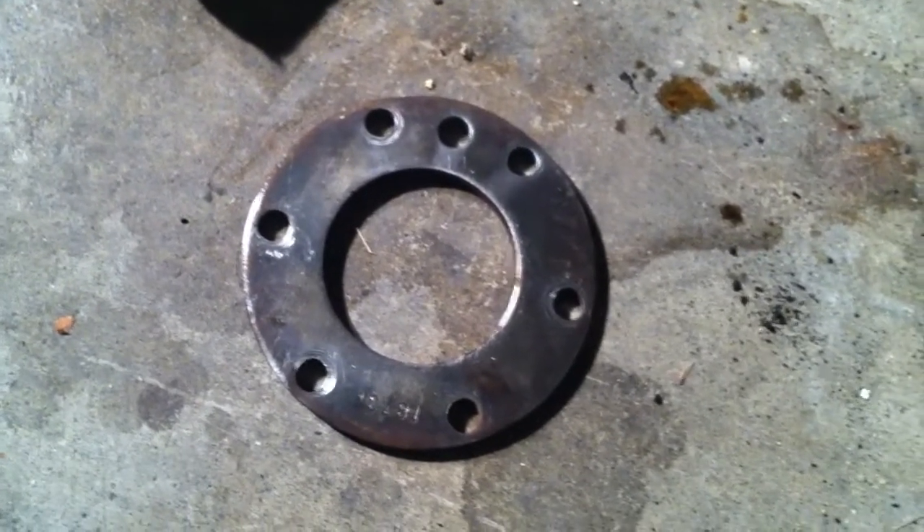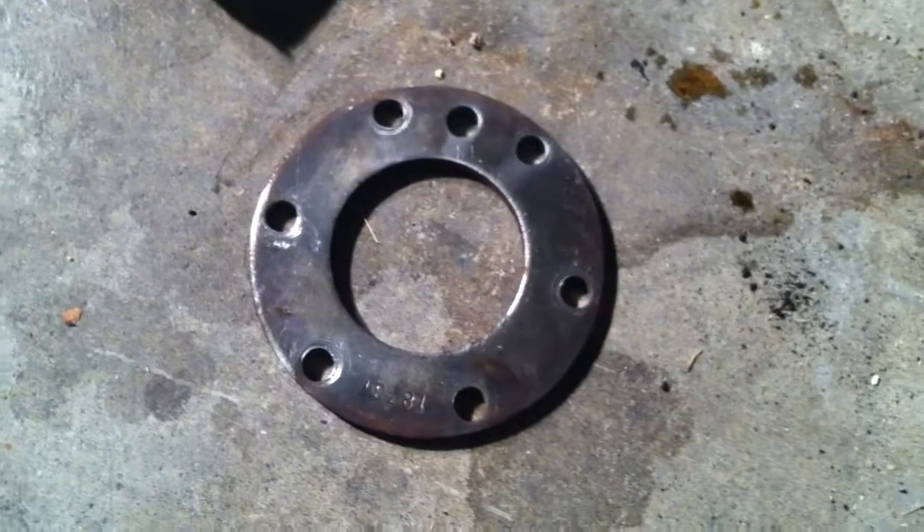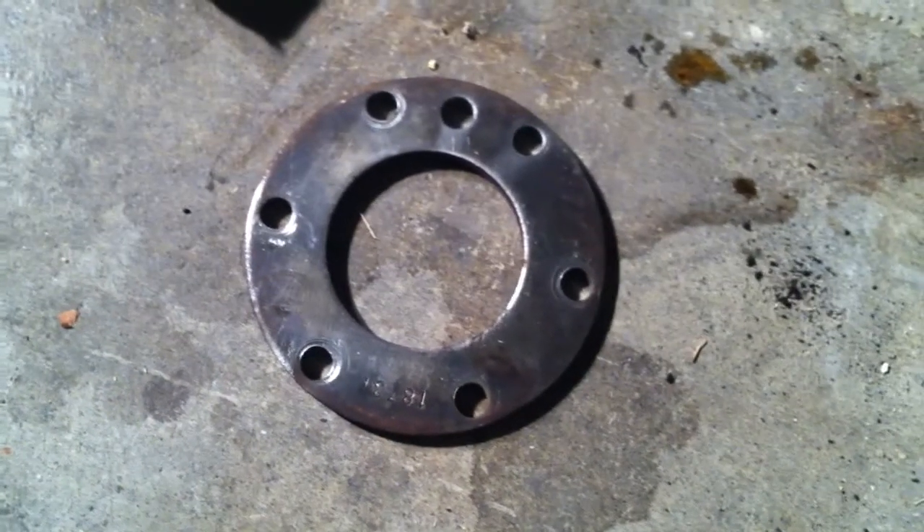While you're taking that all apart, you're going to find this spacer here that is approximately 3/16ths to a quarter inch thick. You're going to want to save that so that when you go to make a caliper bracket, it'll be a lot easier lining up all your holes and everything.